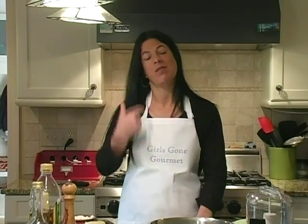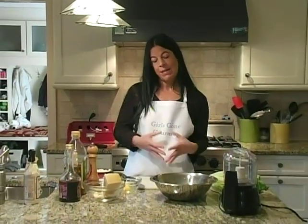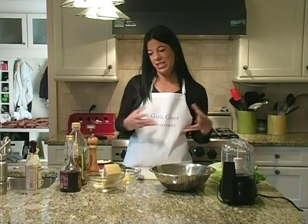The first one we're going to do is a classic Caesar. You can do it in a buffet in a big bowl, or you could plate them individually if you're doing a dinner party.